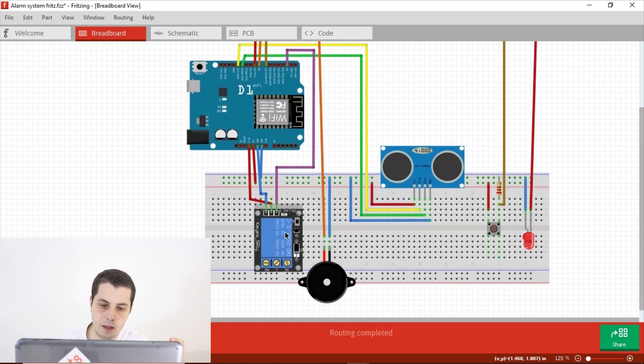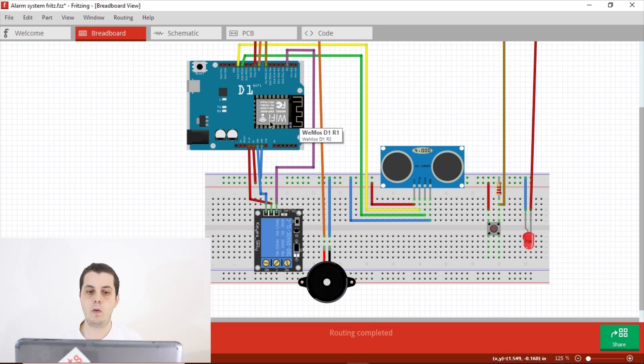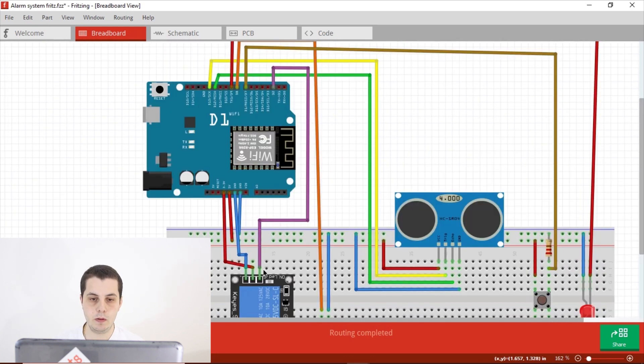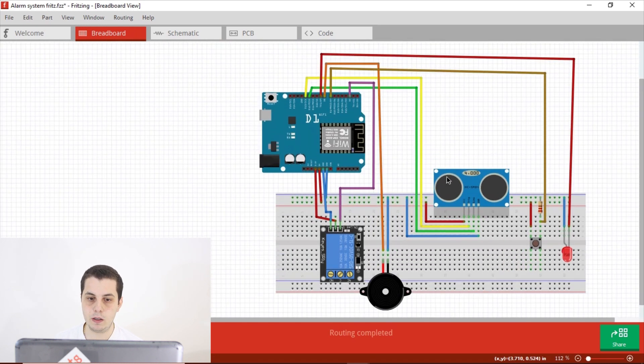Finally, for the relay, connect the VCC to 3.3V — this is important: connect to 3.3V, not 5V, because the digital pins of the D1 R1 output 3.3V. If you connect VCC to 5V, it won't trigger the relay. Connect GND to GND, and the signal pin to digital pin D2, avoiding conflict with the pins connected to the HC-SR04. That's how to briefly connect all the components together.